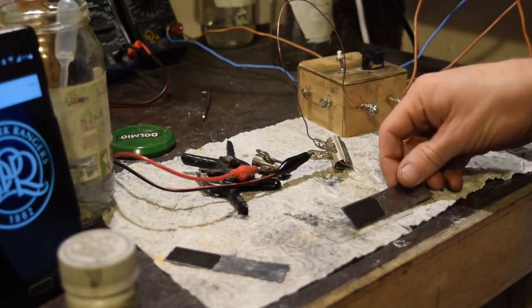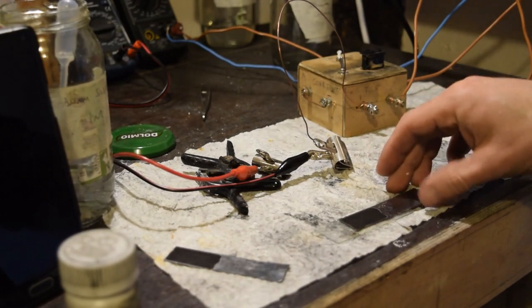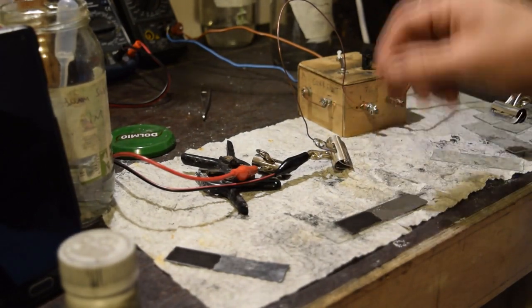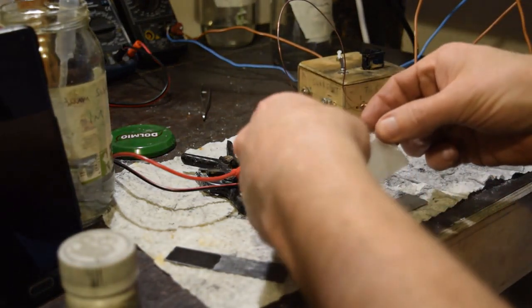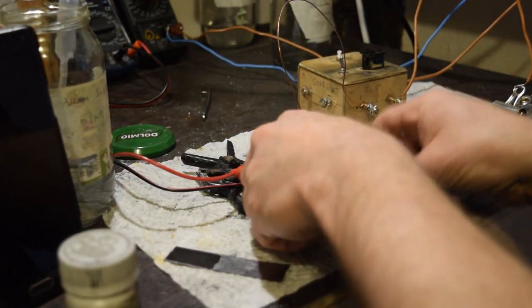So we're going to make a symmetric supercapacitor using exactly the same setup with the coconut activated carbon. We have the same separator paper, the same electrolyte - sodium sulphate, one molar solution - and the same water solution wetting the separator, then put that over the top.